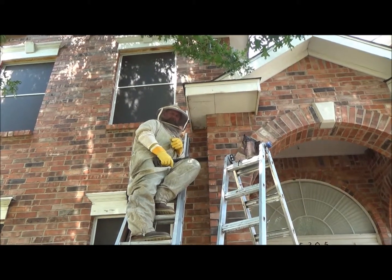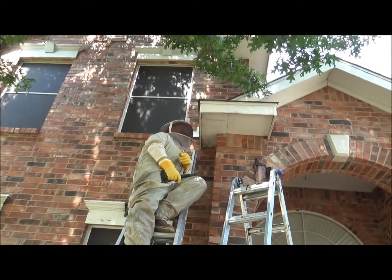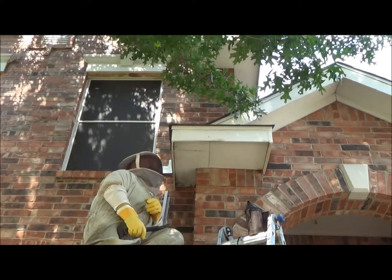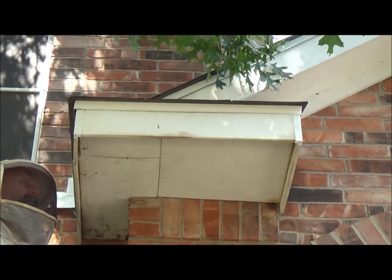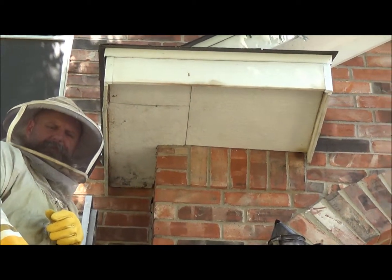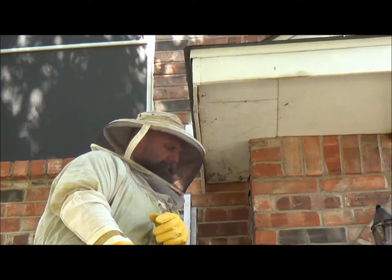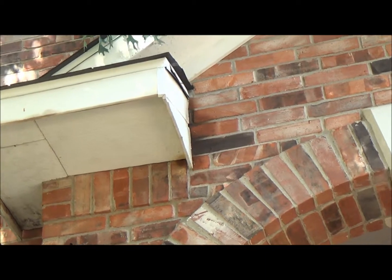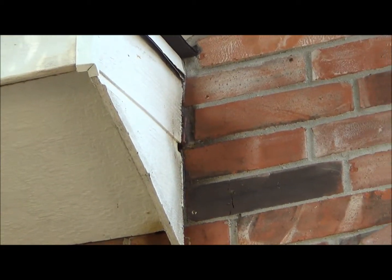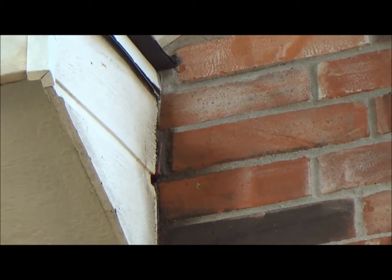We're out here in Flower Mound, Texas, and we got this beehive. It's been here about a year, the customer says, and it's up in this box here. We're going to get all this wood taken apart and get it back together when we're done. We're going to open it up and let you guys see what the hive looks like, and then take care of this and remove the bees and the hive. As you can see, the entrance hole is on this side over here, so it's a pretty active colony of bees — should be pretty intense here in just a few minutes.